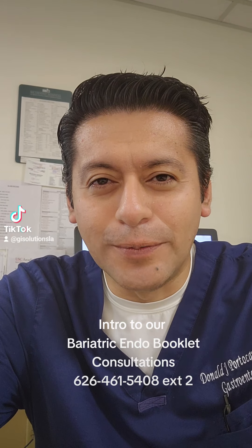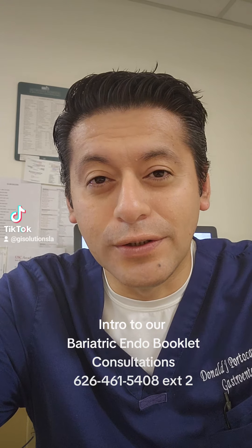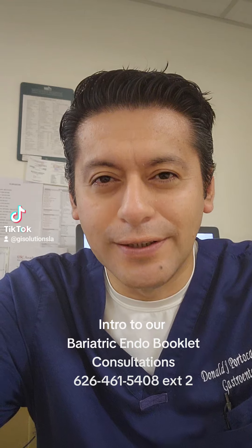Hey, good morning. This is Dr. Porto Carrero. I just wanted to give you a brief introduction to the booklet that we give all of our patients once they have a procedure with us.